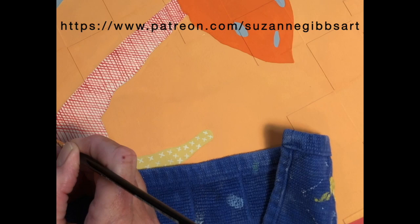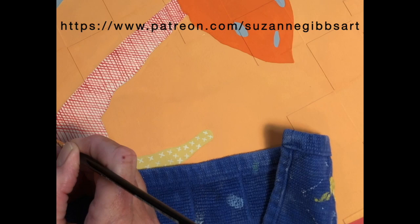But seriously, if you'd like to know more about what goes on inside my studio, please consider joining me on Patreon.